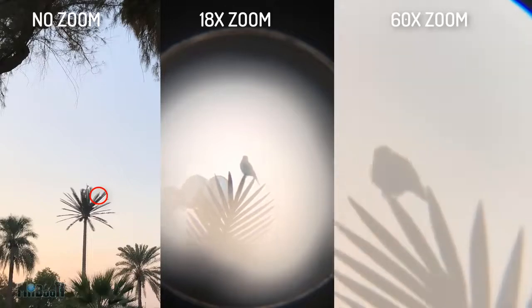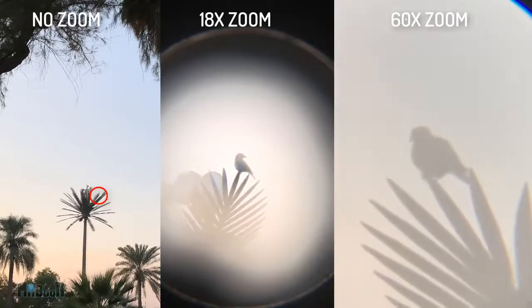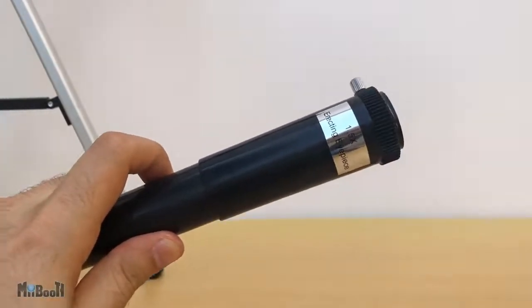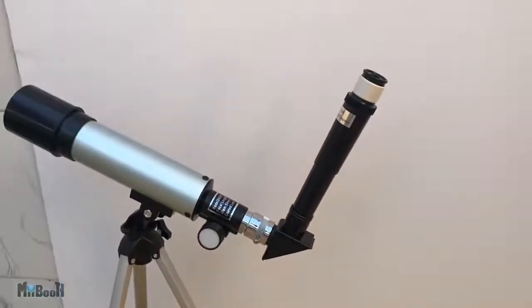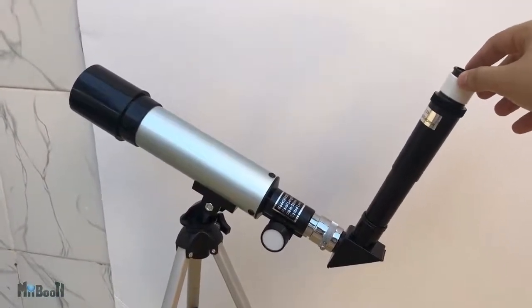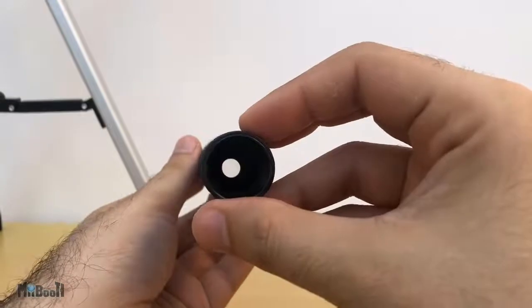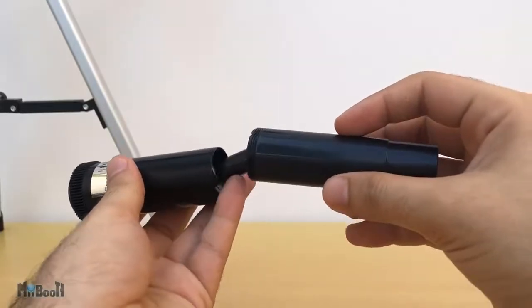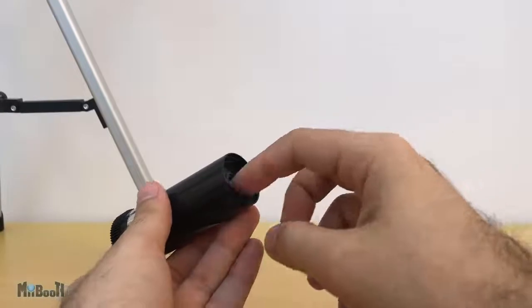Some telescopes show the image upside down, so you'll need an erector eyepiece to make the image upright. Luckily this one has diagonal mirrors so you don't need that, though the image is horizontally flipped. The erector eyepiece that comes with it basically just gives an additional 1.5x zoom — so the 18x becomes 27x and the 60x becomes 90x. With this added it becomes even more difficult to take a stable shot with the phone. However, when this was shipped to me it was opened by customs and that's where the instruction manual disappeared, and I'm assuming something went missing from this eyepiece as well — I've tried every single way to mount it and haven't been able to get a clear image; it is simply a blur, even when I unscrewed and reversed the lens inside.